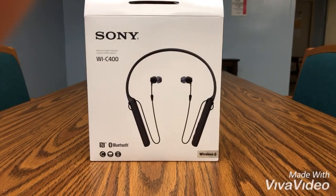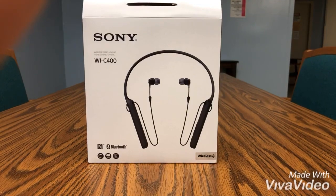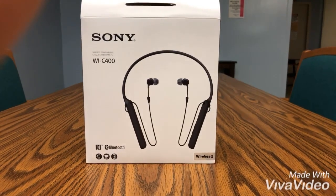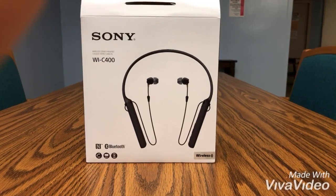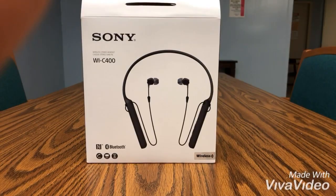What is going on guys? NTB coming at you again with another YouTube video, and this one is on the Sony WI-C400s. All the audio you are listening to is being recorded by these headphones — just want to let you guys know.